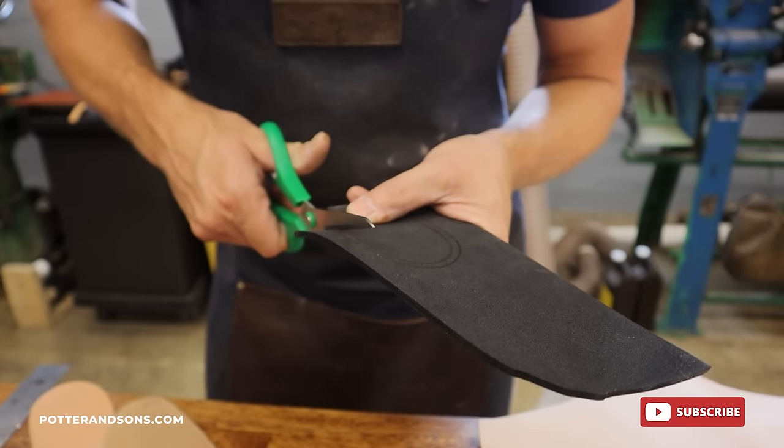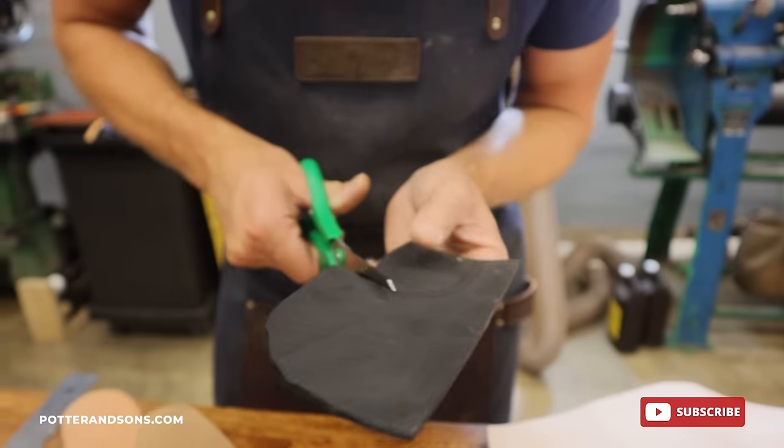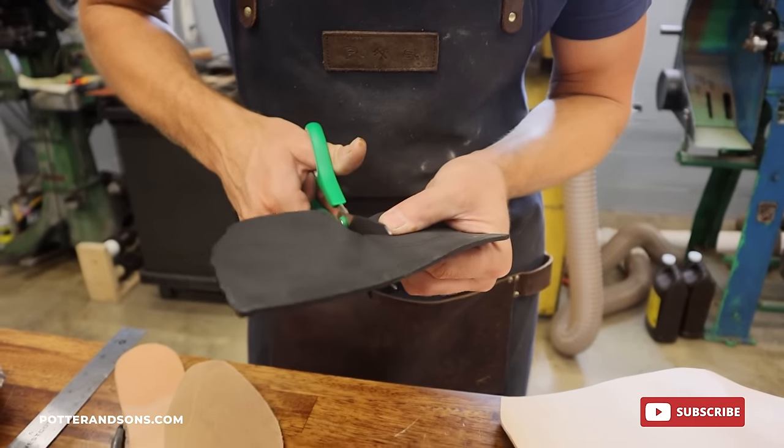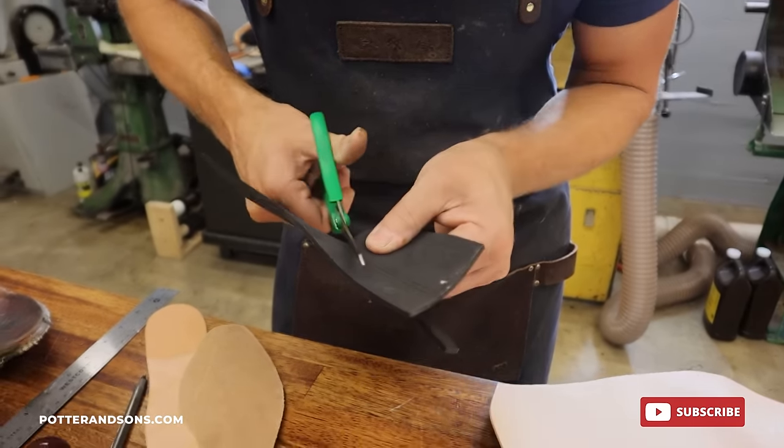All right, so these are going to be some new padding underneath the heel of the foot. We're going to make some new liners, and there was a little bit of padding underneath, so we're going to put these little pads under.